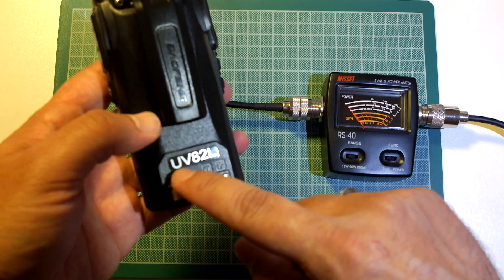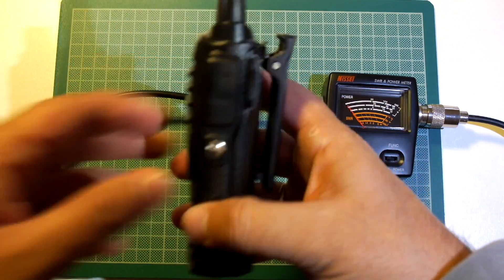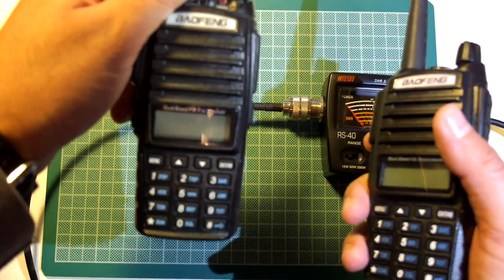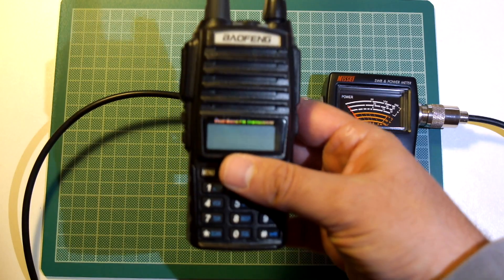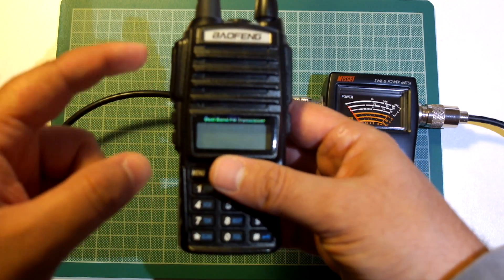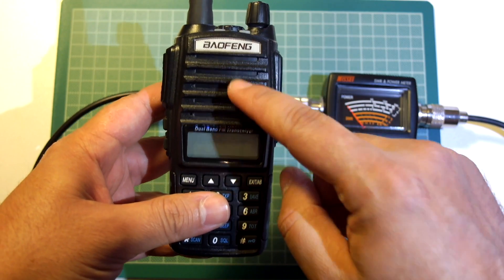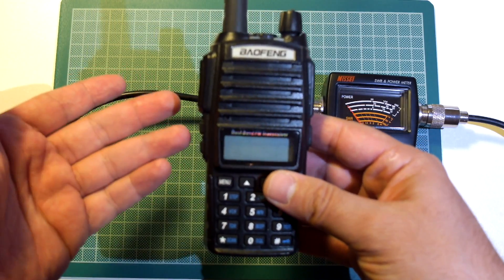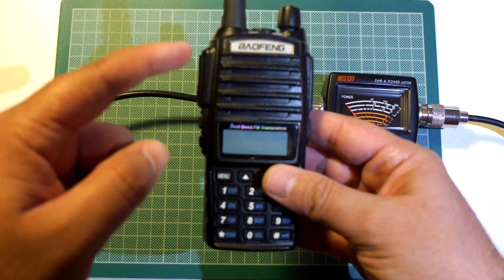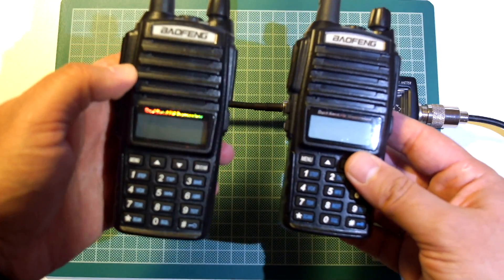This battery is from the UV-82L I had, which is right here actually. Let's see a couple of differences and do a power test on this one, because I think it is not an 8W radio. Of course it is a very nice upgrade to the older UV-82L.